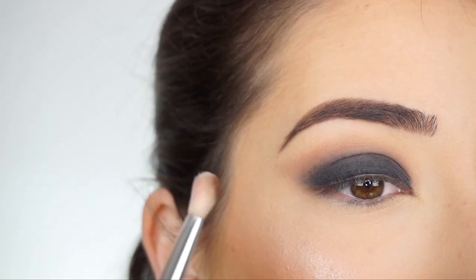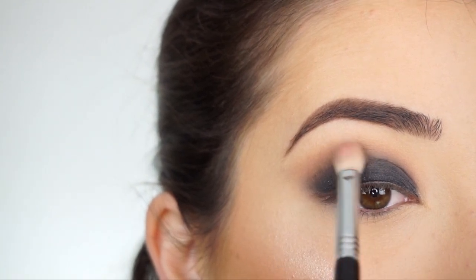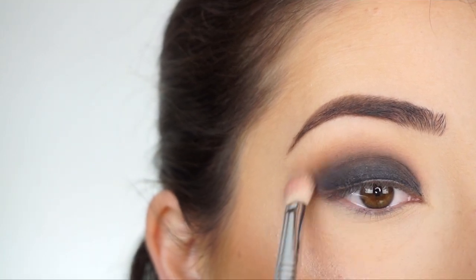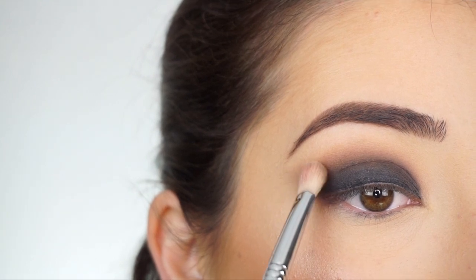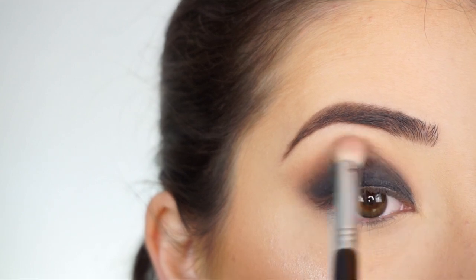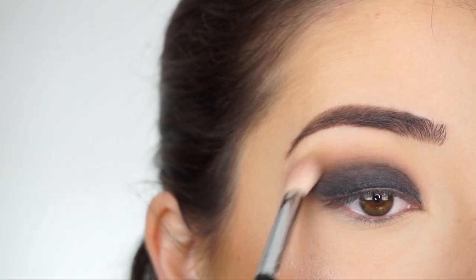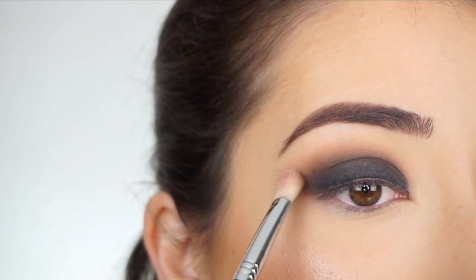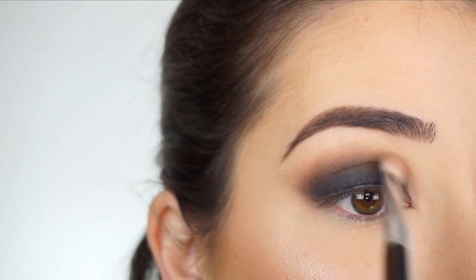Now I'm picking up more of After Hours and I'm going to start really darkening up my crease area, just going back and forth. I'm applying the brush right in between where that shadow stick is and my crease, so that sets the shadow stick and helps to blend it out even more. I'm just going to keep packing on that shadow through my crease until I get the darkness that I want.